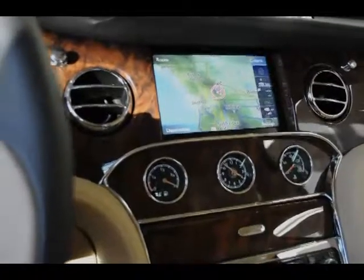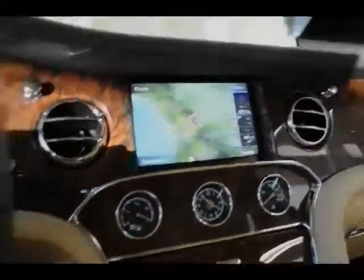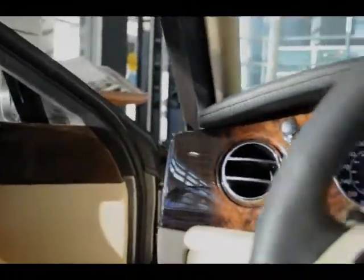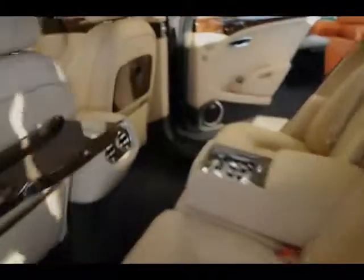You can press a button and the screen goes away as well. Also unique to this car is what we call a band of wood, which encompasses the dashboard and the doors. And if you look behind the car inside, there is a ring of wood that also runs behind the passenger side.